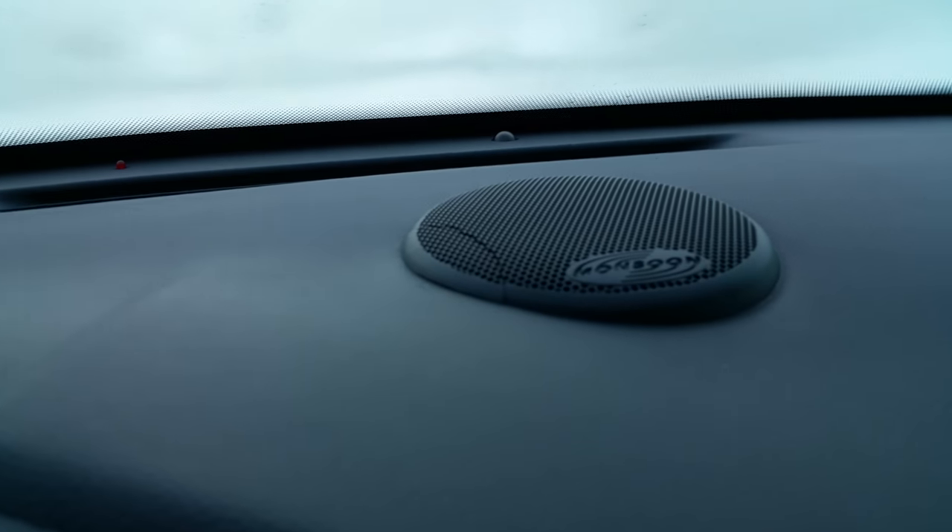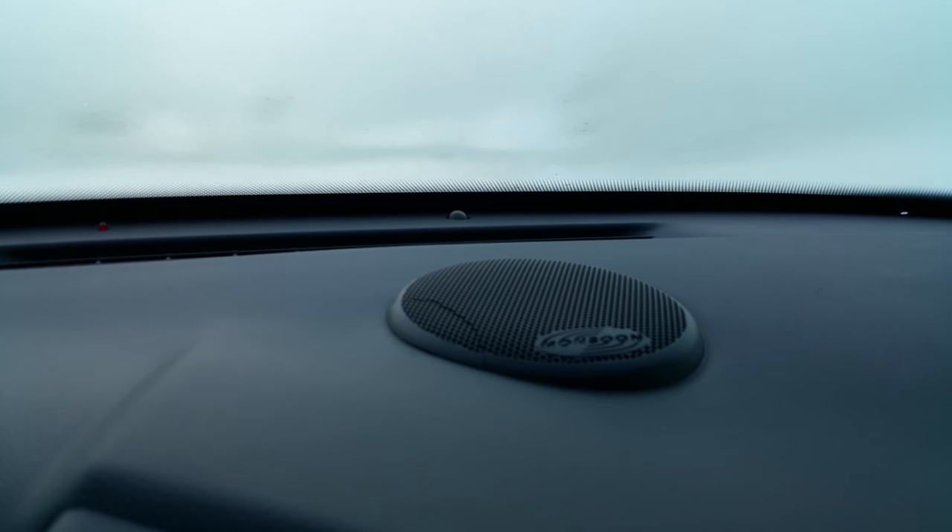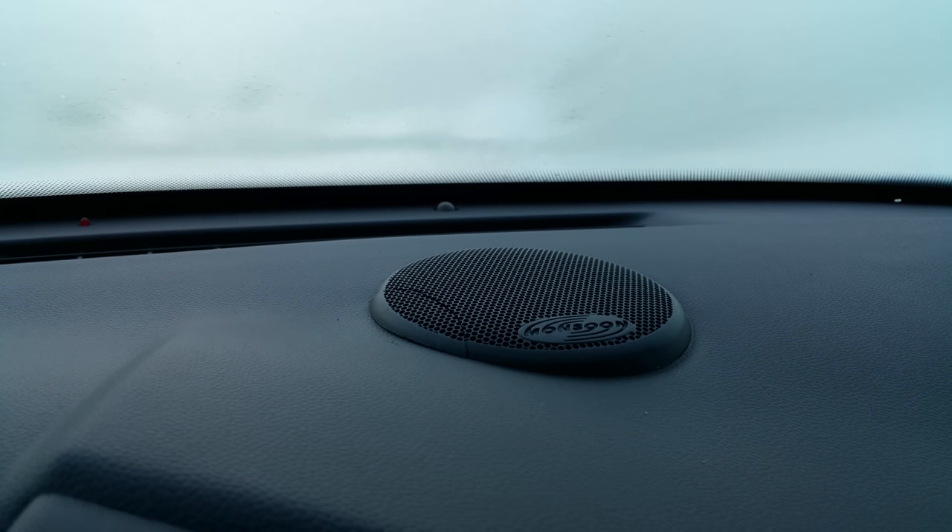Some of you have made a comment or asked me about this — notice that after I changed my dash speaker, shortly thereafter I developed this crack right here. Well, it actually has nothing to do with the speaker install. What ended up happening is after I had made the video...